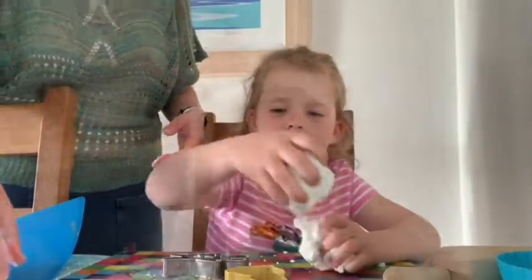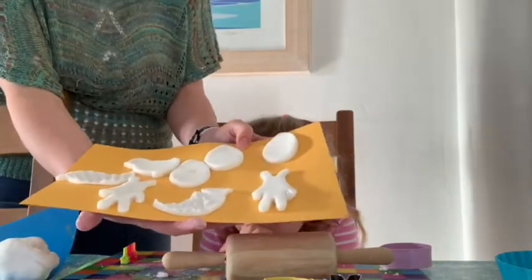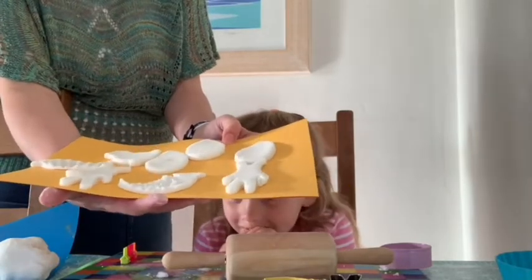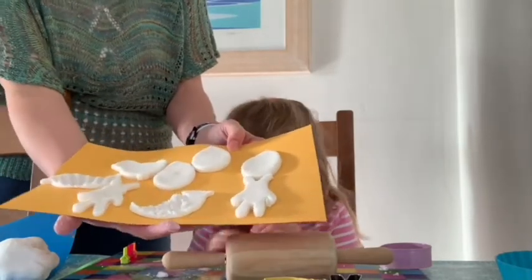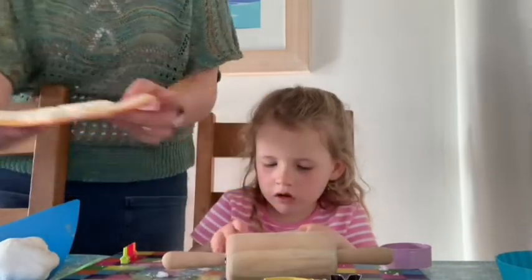Each batch of clay makes quite a few white clay ornaments — that's about probably half a batch — and we've done them quite thick, so you should end up with quite a few clay ornaments in your batch.